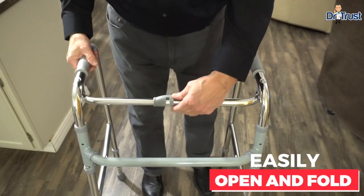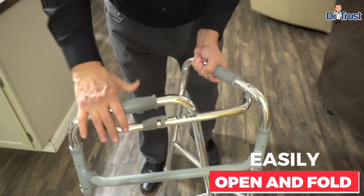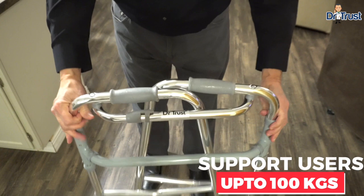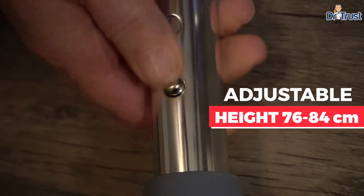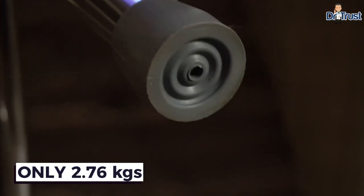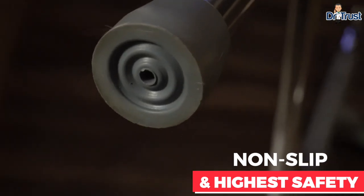Easy open and fold-in design. Ergonomically designed to provide support and assist in maintaining balance while using the Walker. Adjustable anodized aluminum U-shaped frames that are durable and very lightweight. Rubber heel caps provide a strong grip, comfort, and safety on any surface, offering a more relaxed and stable walk for users every time.